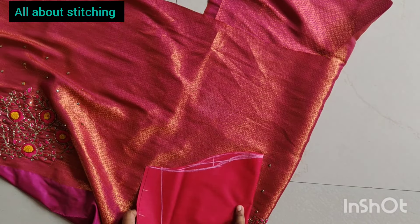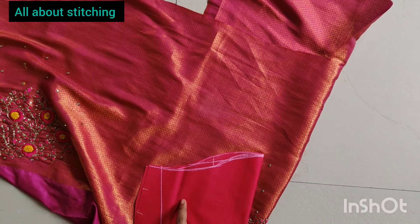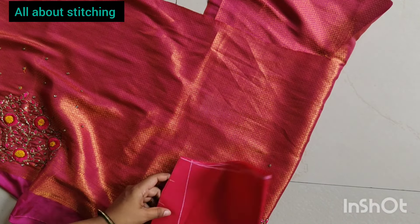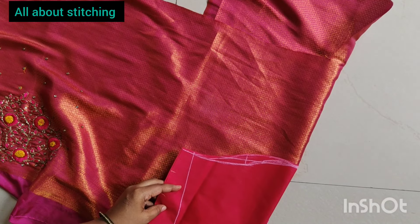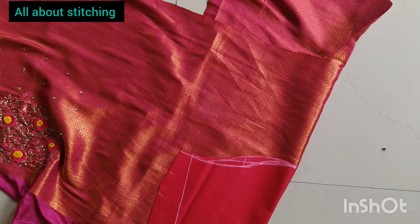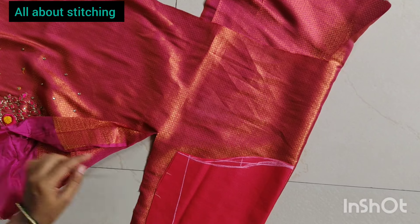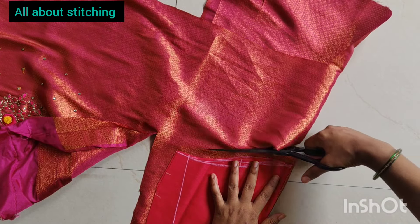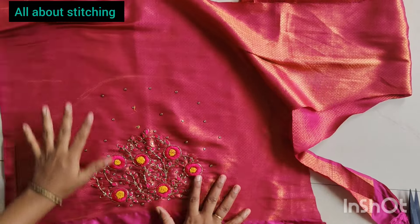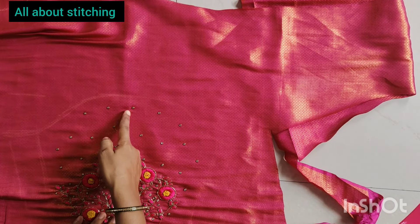We are going to cut the fold, so we will cut the fold. We will cut the fold and cut the fold in the same way. The two parts are cut from the side. The problem is that we cut the part. We cut the part from the side. We will put the joint on the side. We will cut the cutting. Now, we will cut the middle part.